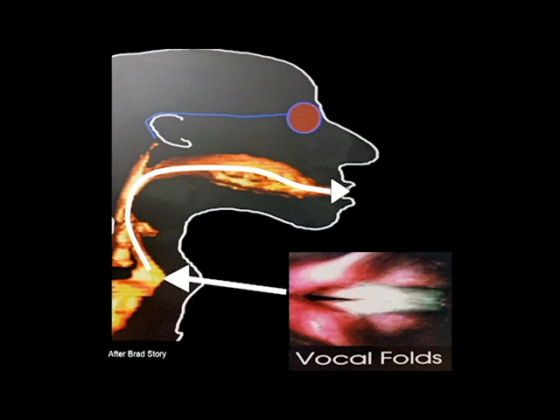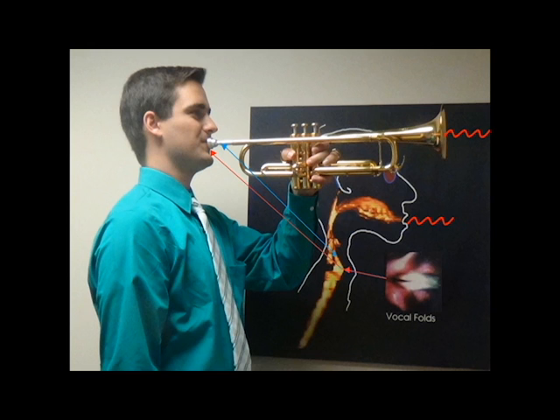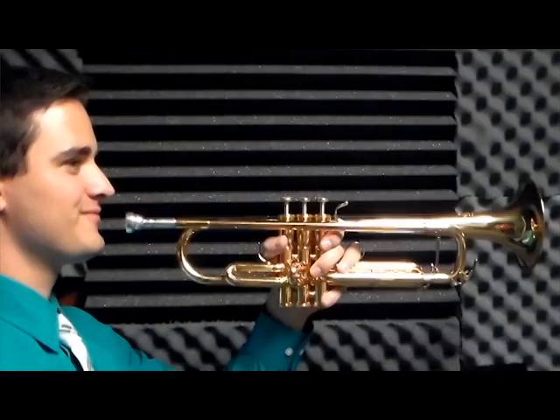The vocal folds produce that kind of sound, but we know that the sound becomes more interesting as it travels through our throat and mouth — the vocal tract. The vocal folds produce that simple buzz-like sound, like the lip buzz demonstrated. If you compare this with a trumpet, the trumpeter's lips create sound waves or frequencies that are filtered as they travel through the trumpet horn. Both the horn and the human vocal tract resonate and selectively boost sound waves produced by the lips and our vocal folds.